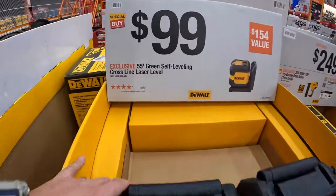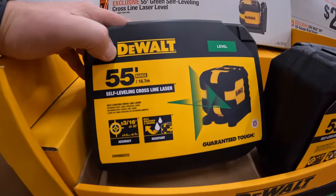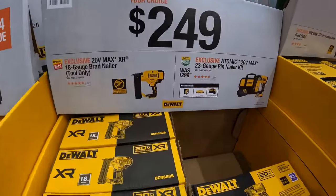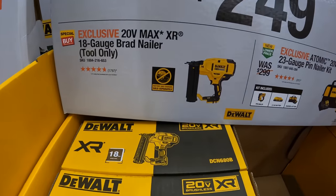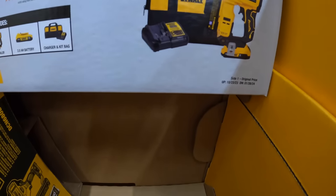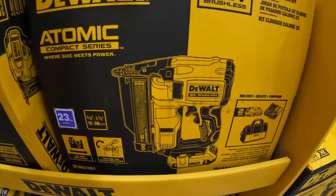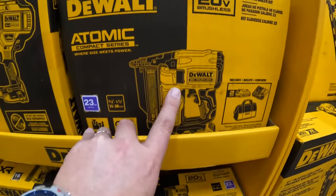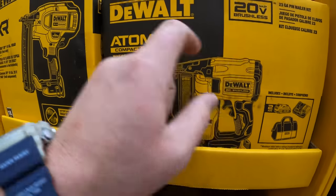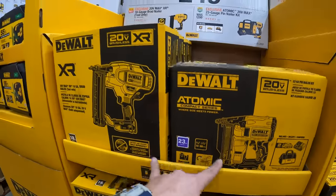$99 for a 55-inch green self-leveling cross-line laser level — comes in a case. $249 your choice: you can get the 18-gauge brad nailer or the 23-gauge atomic pin nailer as a kit, comes with a 2-amp-hour battery, charger, and a bag. I always thought this pin nailer was awesome — too bad they didn't make their 18-gauge brad nailer this same size. I wish DeWalt would.